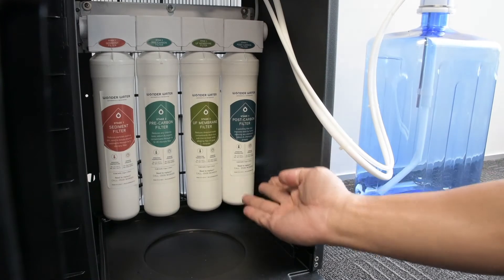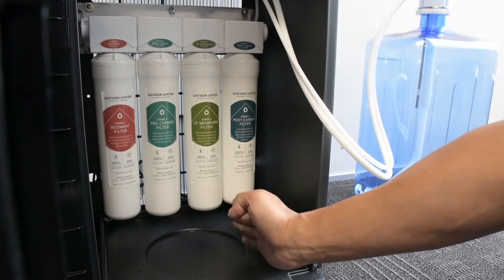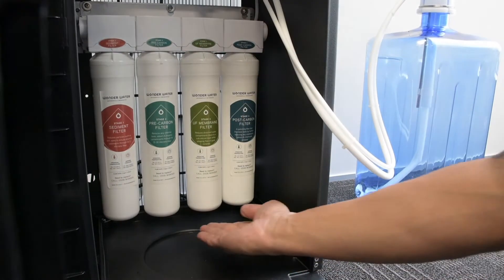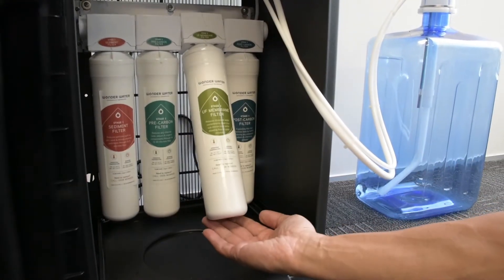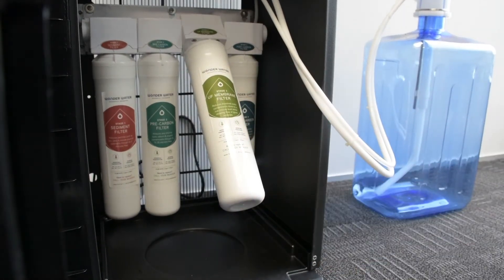What you will see is all the filters. So what we do here is, if there is a leak, it's usually from one of these four filters. So what we do — if it's say this one here or any other ones — we simply pull this out very, very gently till it's angled like this on a 45 degree.